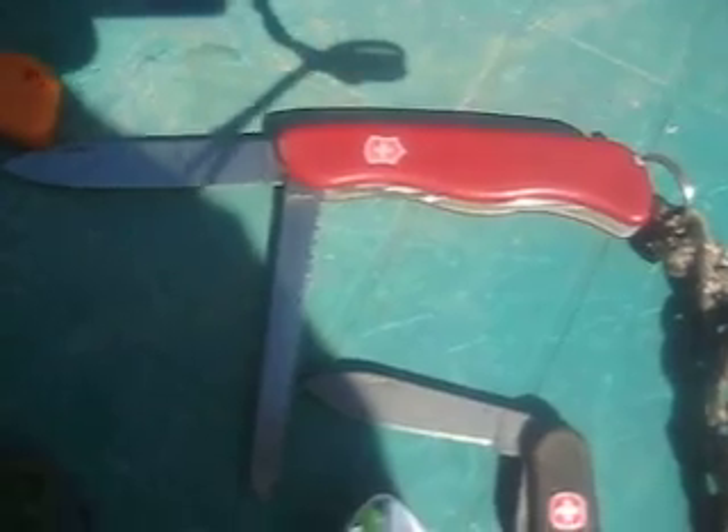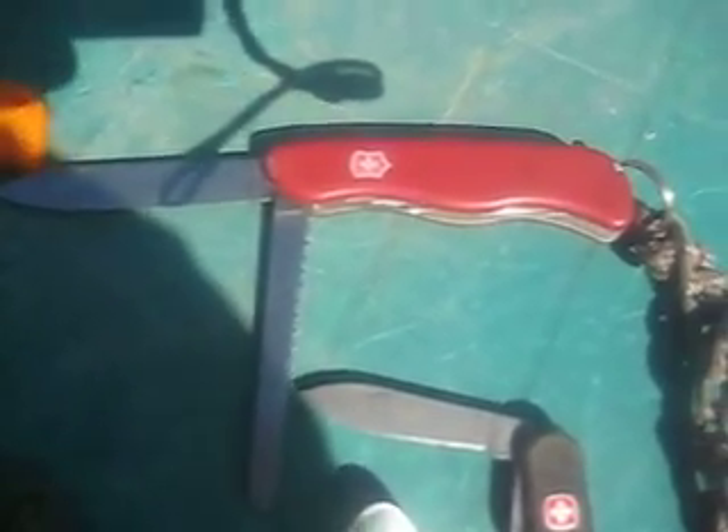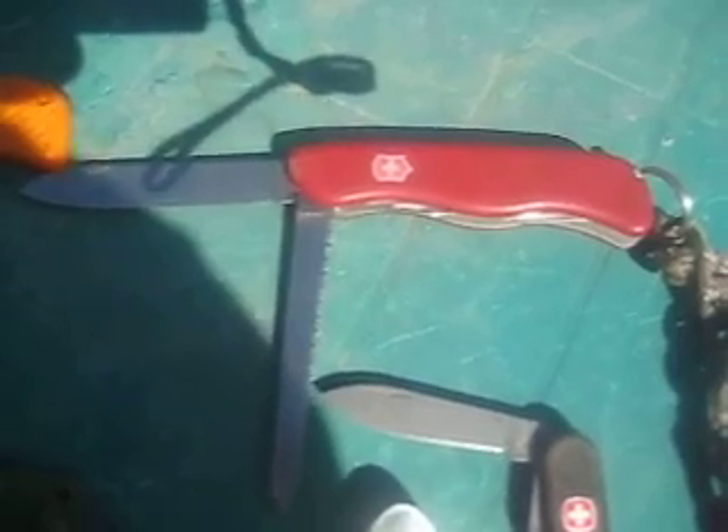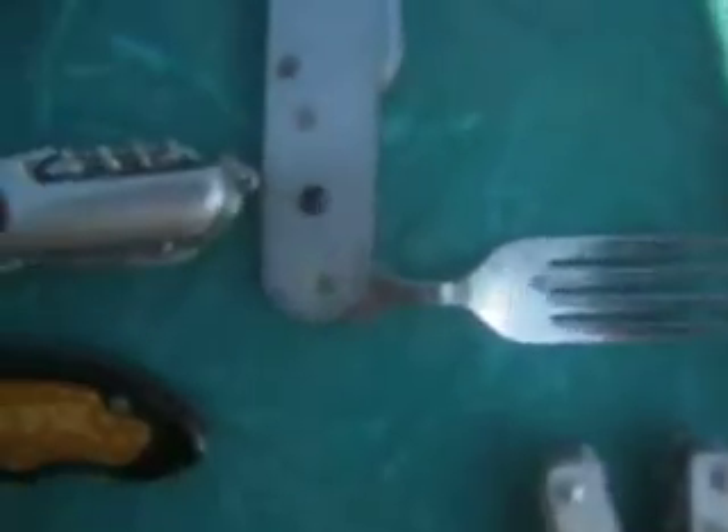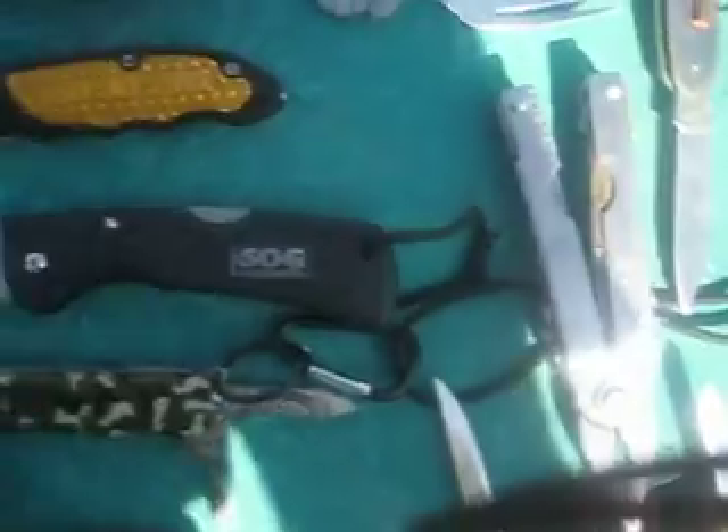Over this side here we've got a Swiss Army knife - I forget the model, I believe it's a Rucksack. That's a Wenger. And that is a knife, spoon, fork, can opener from Ozark Trail - that's my Eatin' Tool. And that is a Carolina Multi-Tool.